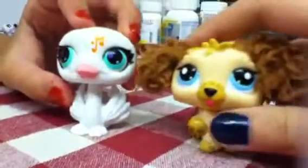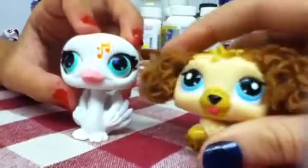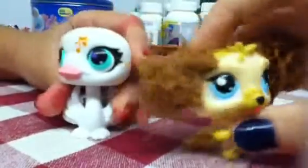Hello, my name is Nim, I'm Pearl, and today we're going to show you our customized LPS. I don't have all of mine but I'll show you the rest in another video because mine aren't here — just some of them.